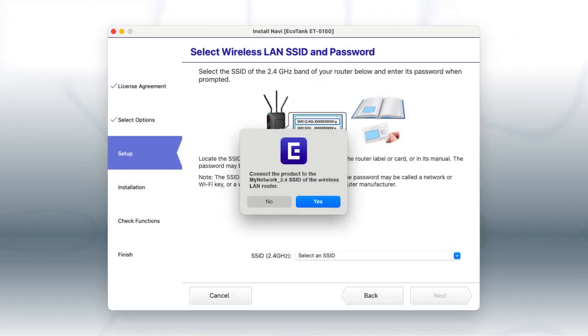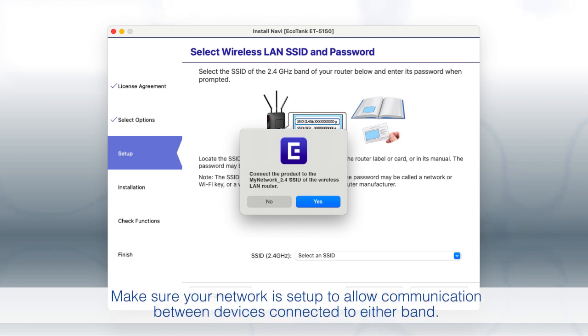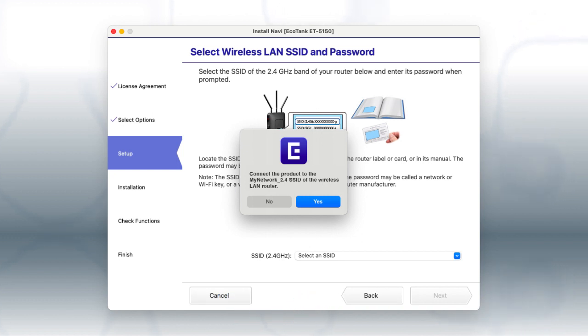If you are using a Mac connected to a 5 GHz network, you see this screen. If you have a dual-band router, you will need to connect your printer to the 2.4 GHz band. If you don't have a dual-band router, you will need to move your computer and printer to the same 2.4 GHz network.